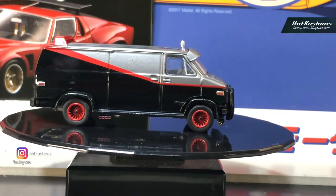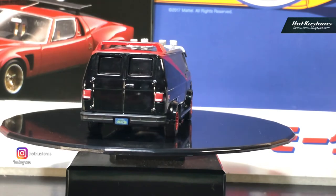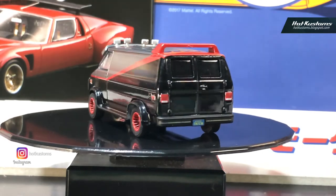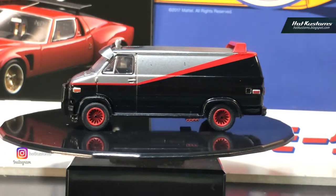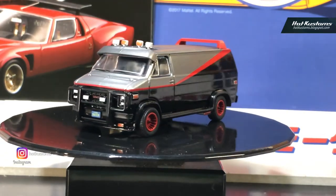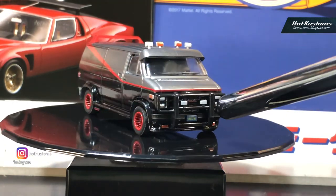This is not the Green Machine — the Green Machine would have green wheels as well as a green base, but the body is the same. I don't have the Green Machine, so maybe I should start looking for one. But right now, I think Greenlight did a very good job with this replica. You have the typical GMC logo here.